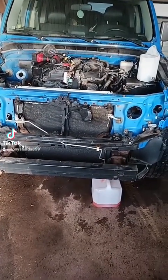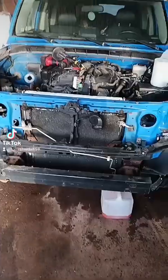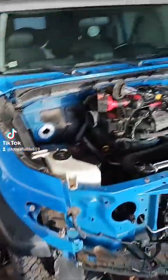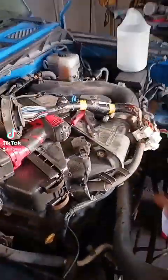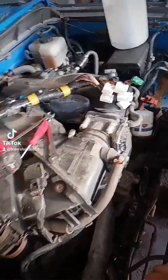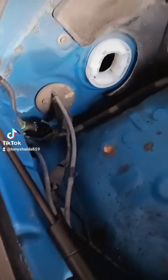I pulled some plastic off to see what I was dealing with and everything I'm going to have to clean up. I found the wiring harness is pretty easy to deal with — this is the main harness for the engine. I better wrap that up so it doesn't get damaged. That pulls out of there and you come around in here.